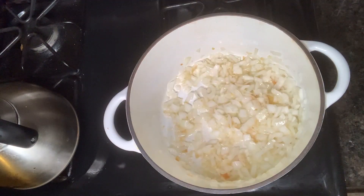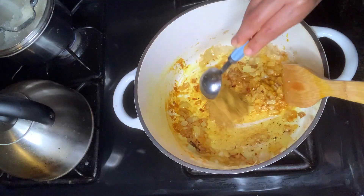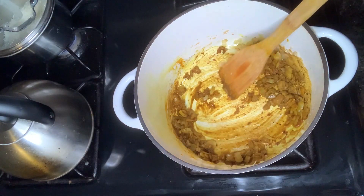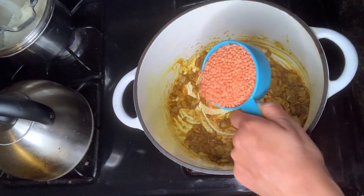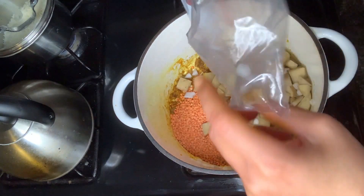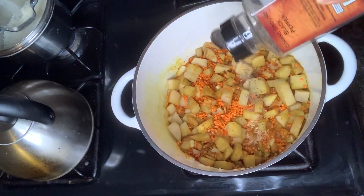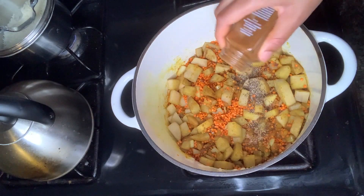I'm adding a half teaspoon of turmeric and 2 tablespoons of curry powder, and letting that cook down for about 2 minutes. Now I'm adding in 1 cup of red lentils and 2 diced Yukon Gold potatoes. I give that a mix and add half teaspoon of black pepper and half teaspoon of cayenne pepper.